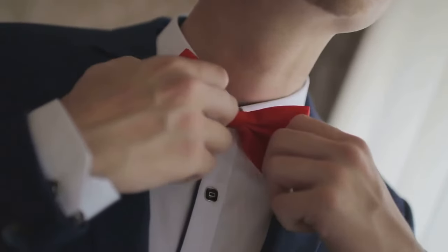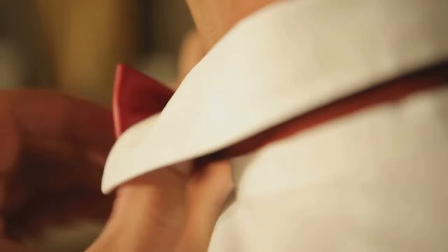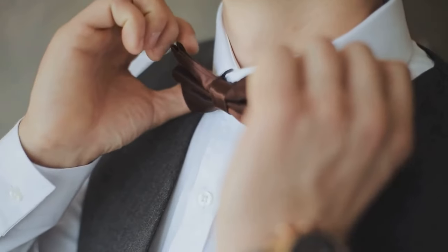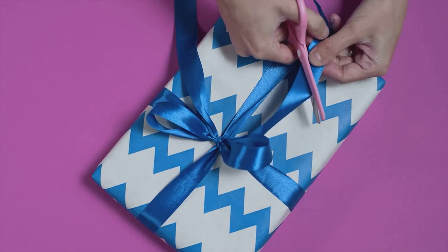Last but certainly not least, the bow tie — the life of the party. Start by draping the bow tie around your neck with one end slightly longer. Cross the longer end over the shorter one, then bring it up through the middle. Form the shorter end into a bow shape, then bring the longer end down over the middle of the bow. Fold the remaining part of the longer end into a bow shape, then push it through the loop at the back of the first bow.